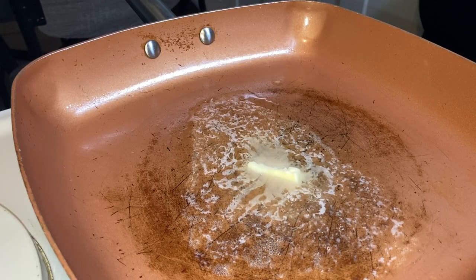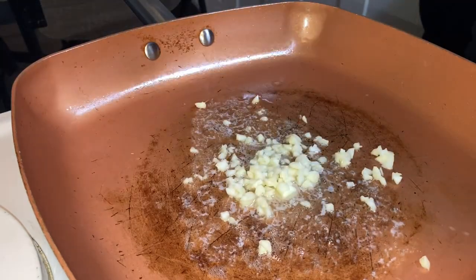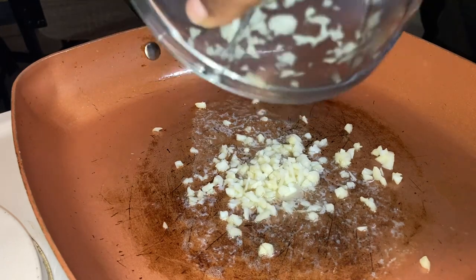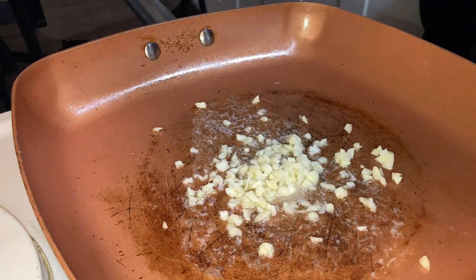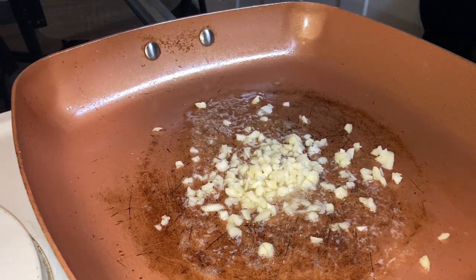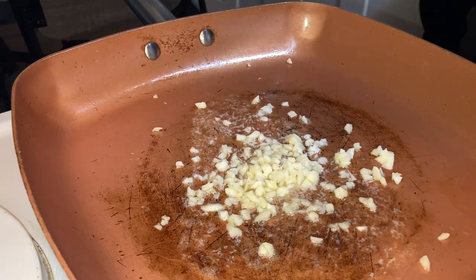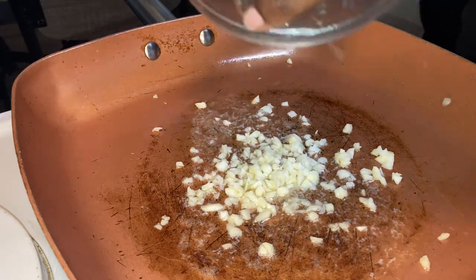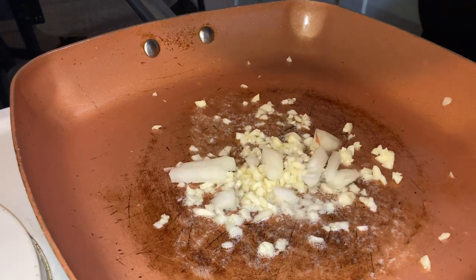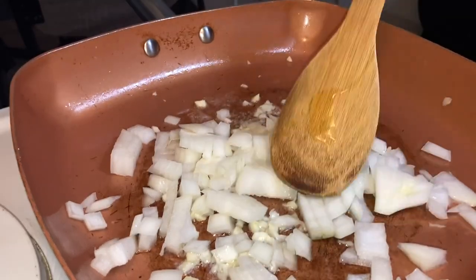First off, I started off by chopping up some garlic because I love fresh garlic in my spinach dips. I make spinach dips a lot because it's the perfect snack — lunch breaks, just any time. I'm a snacker, okay. I love a good snack. I don't usually have a huge appetite so that's why I prefer snacks.